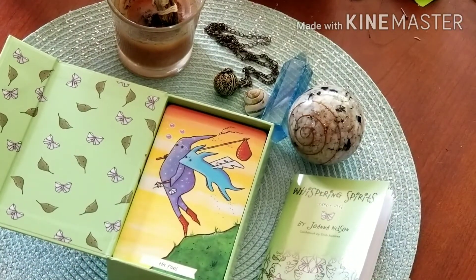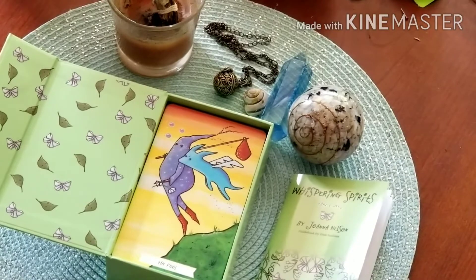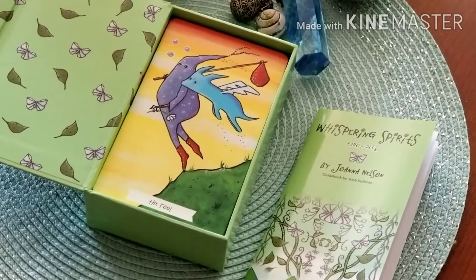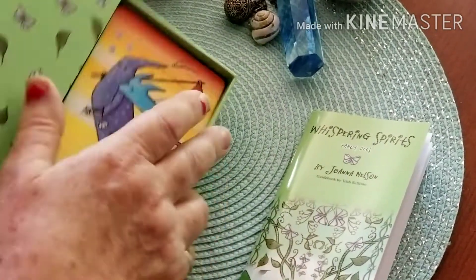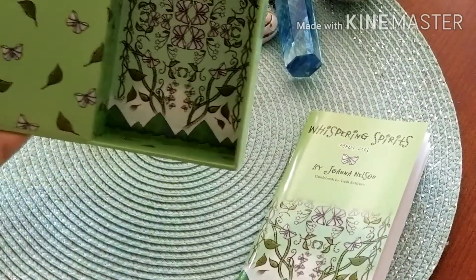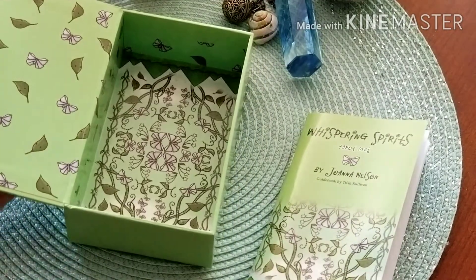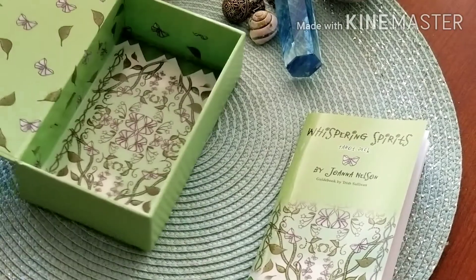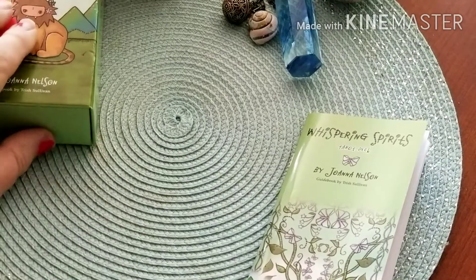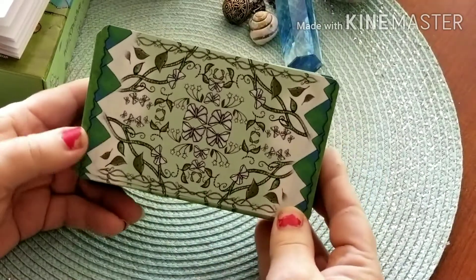I'm going to have to lift this table up, so I'll pause briefly. Okay, I've got the table lifted so it's going to be a lot easier to go through the cards. Here is the inside of the box — isn't that beautiful? Just a lovely, sturdy box, and of course I love the magnetic closures.